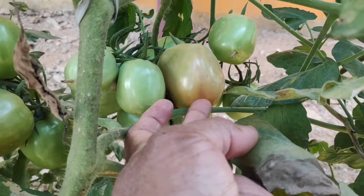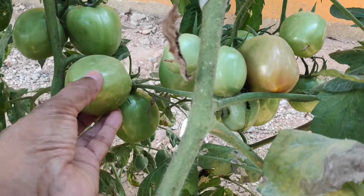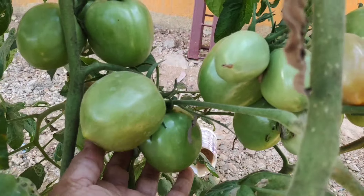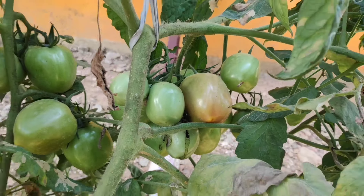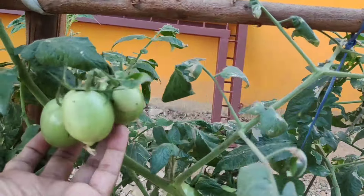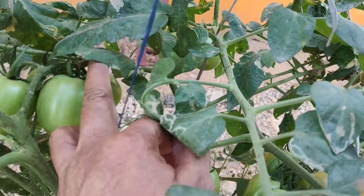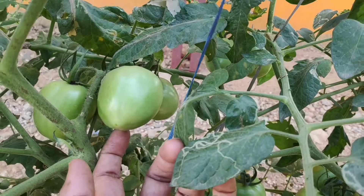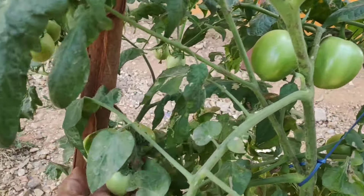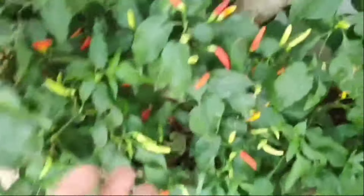This is not a liquid fertilizer. I have a healthy size and a good size. I have a liquid fertilizer and I have a crop in this area.